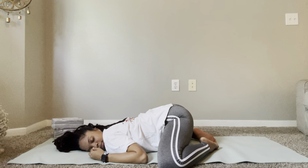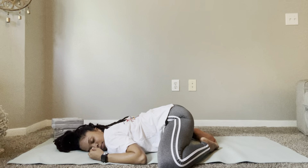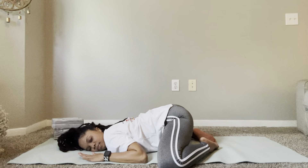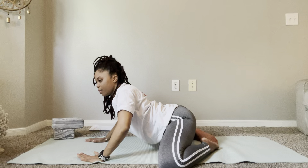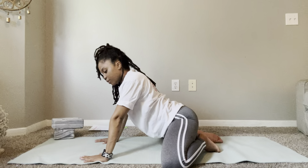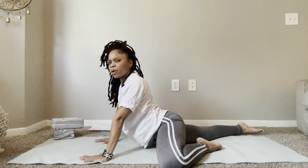We're going to spend a few seconds here. And slowly start to lift up with me. Next, we're going to go into a one-legged frog. I'm going to start by dropping my right leg back first. I feel it in my hip flexors here.